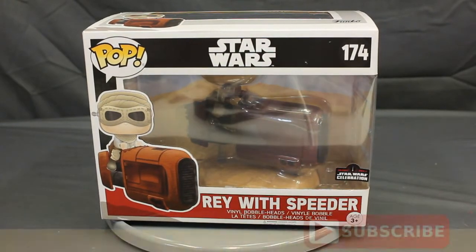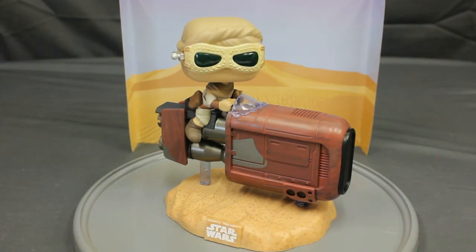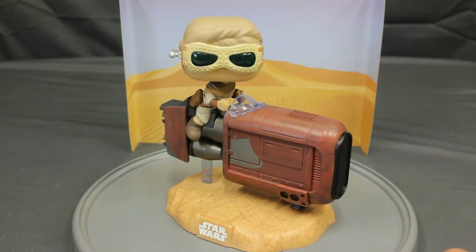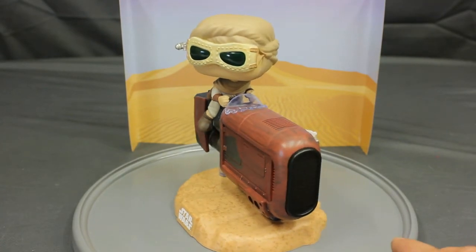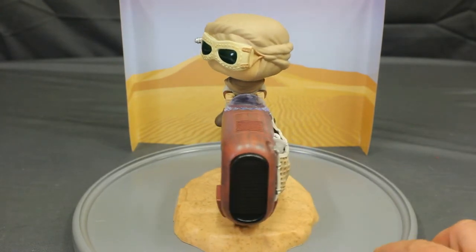Let's break open this bad boy and see it out. Here is Rey with the Speeder, the Deluxe Pop Vinyl. Rey is not removable from the Speeder — that's the first thing you notice. Most rides the Pop is removable; this is not. The Pop also comes with a background so you can display it with a background.